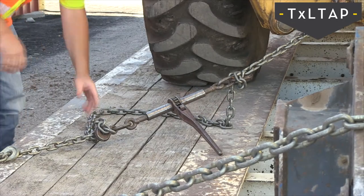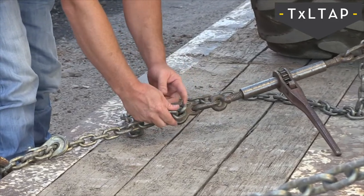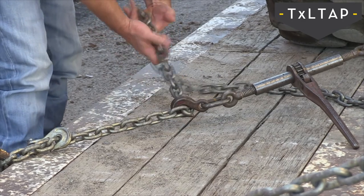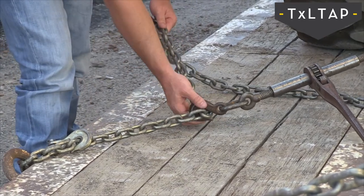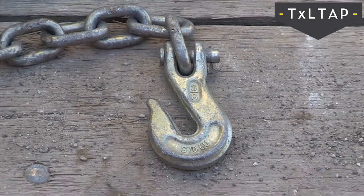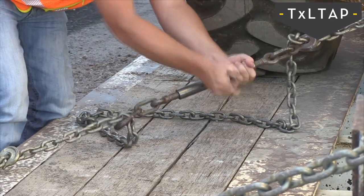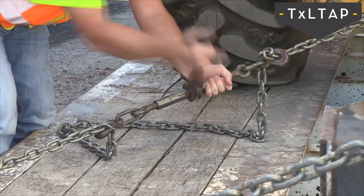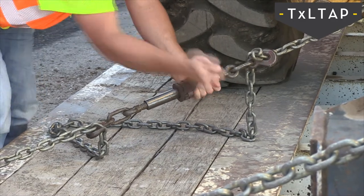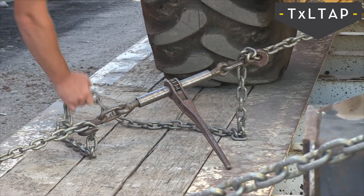The most important thing safety-wise is to make sure the chain is all the way into the hook and that you have the right hook size — the correct size for the chain. The chains we're using here are three-eighths chains, so make sure the hooks are also three-eighths on the end. When you tighten everything up, if you can start seeing the tire squat, you're at sufficient tension.